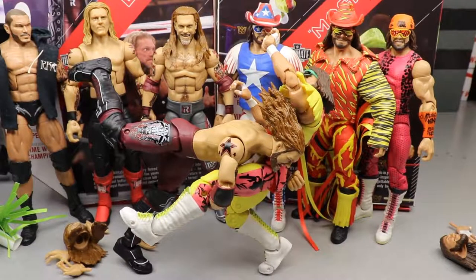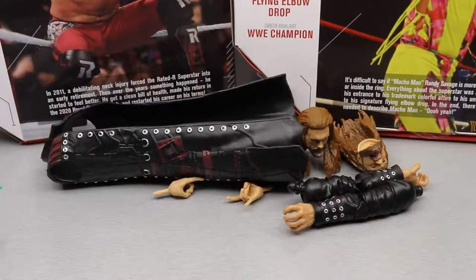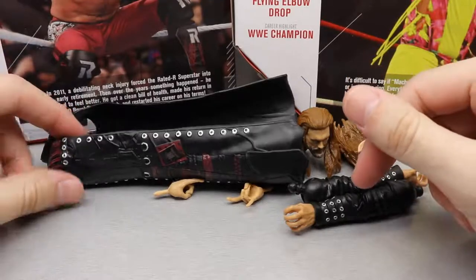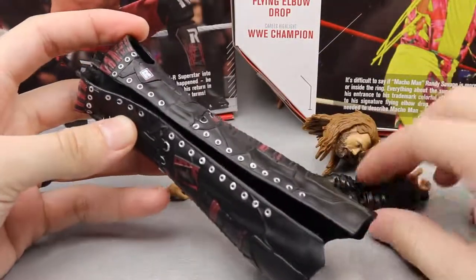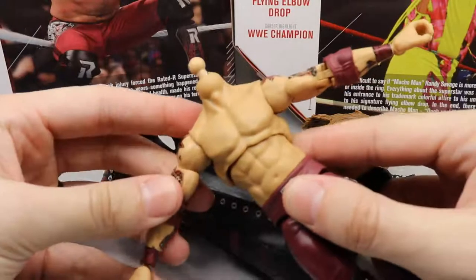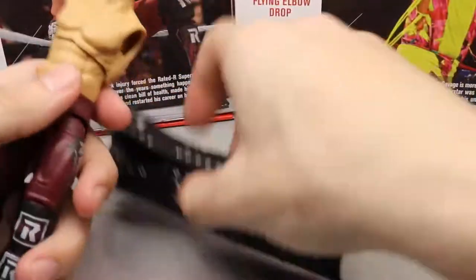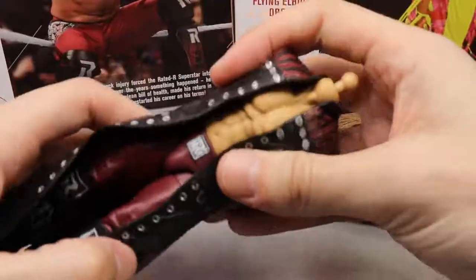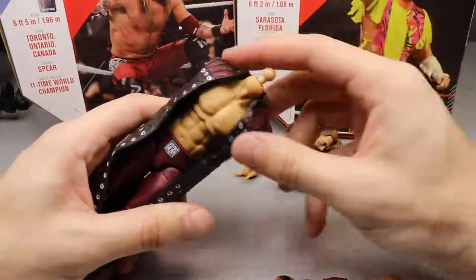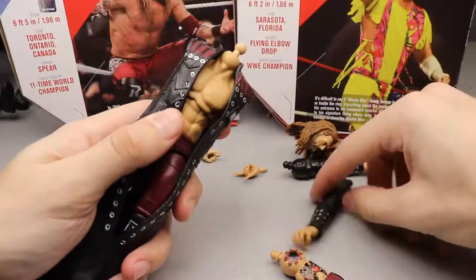So I'm gonna do a short review now. Let's skip the packaging and dive straight into Edge's accessories. Jumping in, we have an entrance coat — this is the formality of the Ultimate Editions. They usually give us an entrance jacket with interchangeable jacket arms to go with the interchangeable bare arms. You pop the arms out and slide this nicely textured jacket on. It is rubber, and while I'd much rather have cloth, it looks good — tons of detail with stripes, stars, buckles, and Rated R logos.